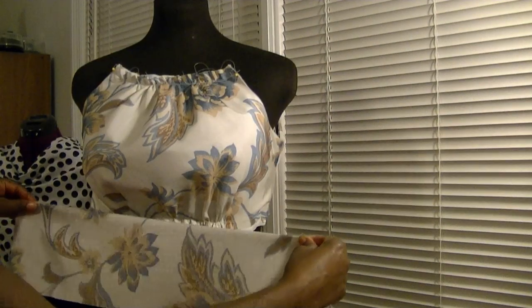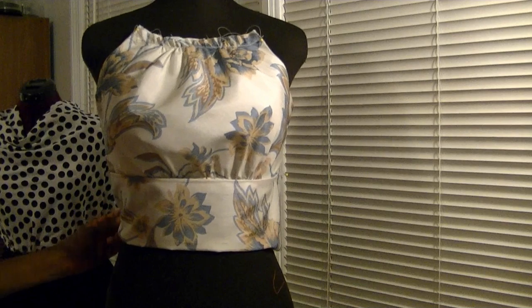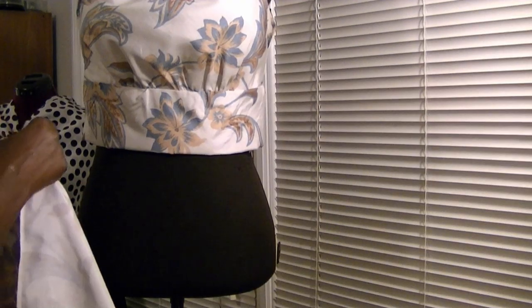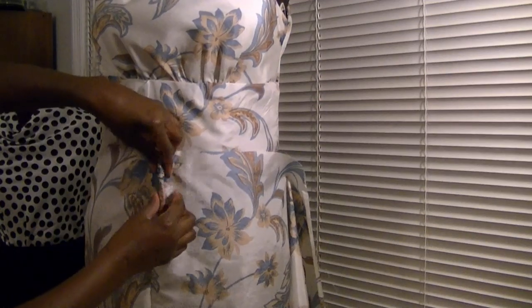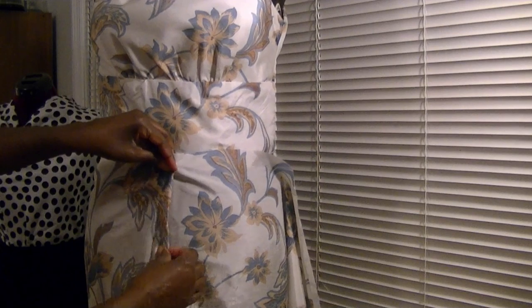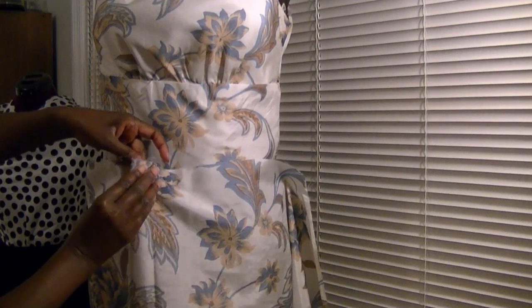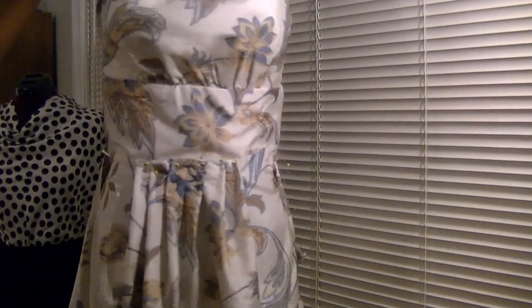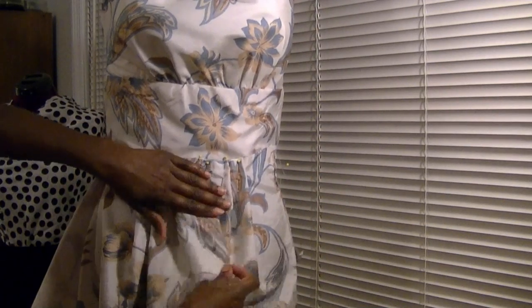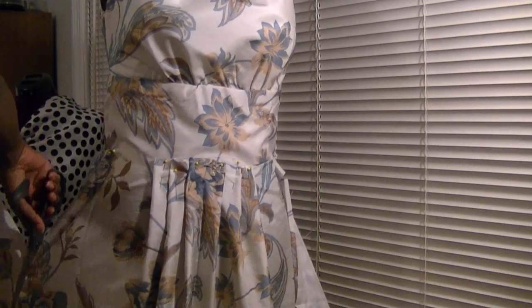I have cut out the midriff sections for the front and the back, and I'm simply going to attach it to the bodice. Now that's sewn in place, I'm going to attach the skirt. For the skirt I'm using a square fabric cut to the desired length, and I'm simply going to pleat the front to fit the midriff, and repeat the same thing for the back skirt. Now I'm going to cut the excess from the sides of the skirt, and sew the front and the back together at the side.